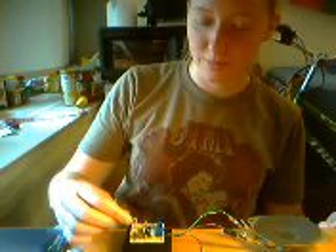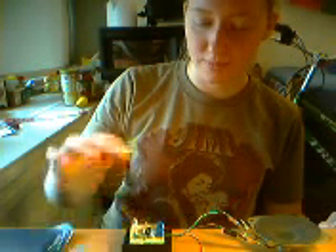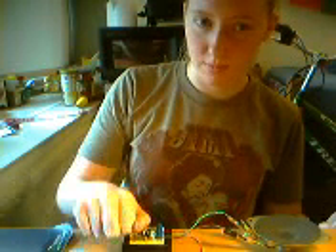Here it is with incandescent light. It's pretty obnoxious — be prepared. And that's an optical theremin.